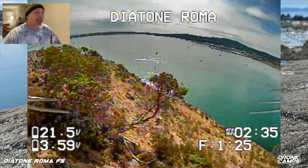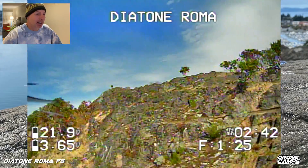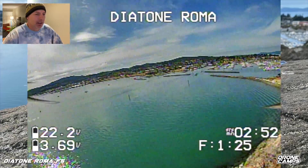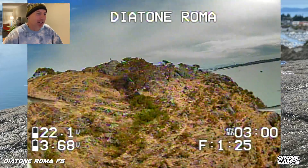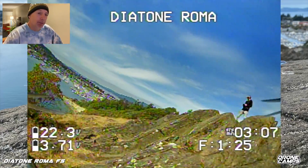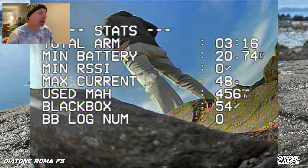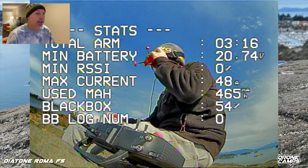Look at that little double-direction reverse spin and roll — I love doing those and it feels good. A little knife-edge loop, a little spin, super cool. I just had a good time out here in this location flying a couple of packs and enjoying this new terrain up in northern Washington. It's super fun, a little bit treacherous for beginners, but if you know your gear is set up properly you're good to go. Let's bring the Roma in for a landing, go back inside, talk about the specs, and give some final opinions compared to the other quads you might be considering.